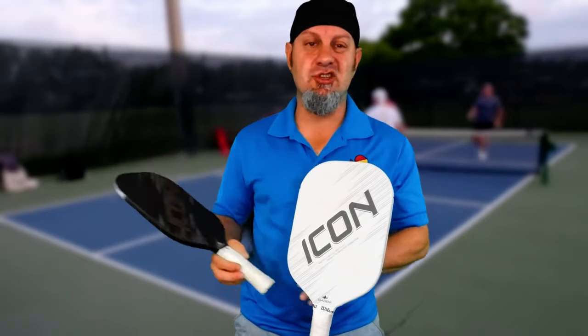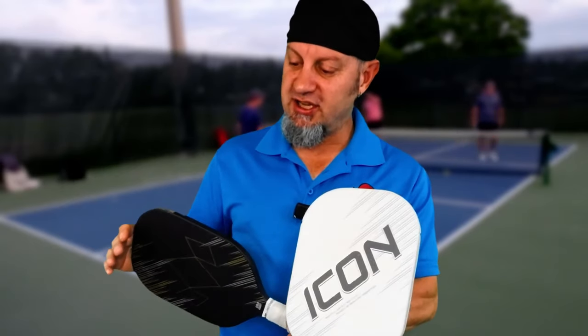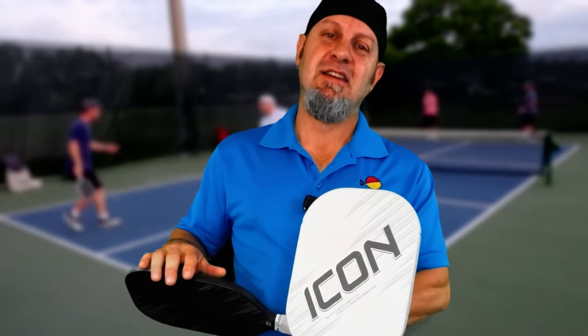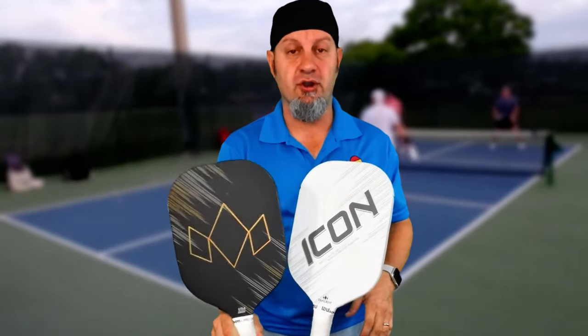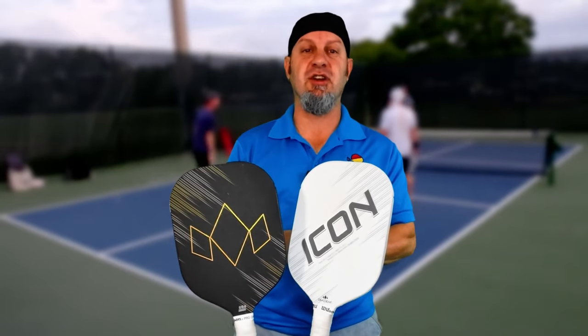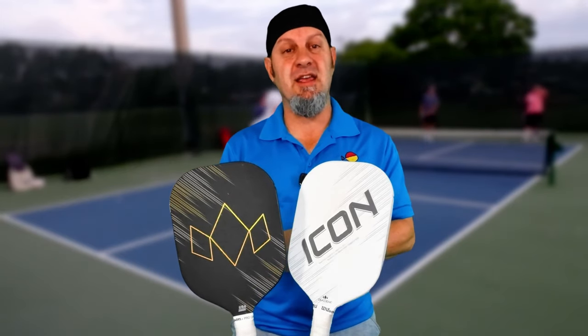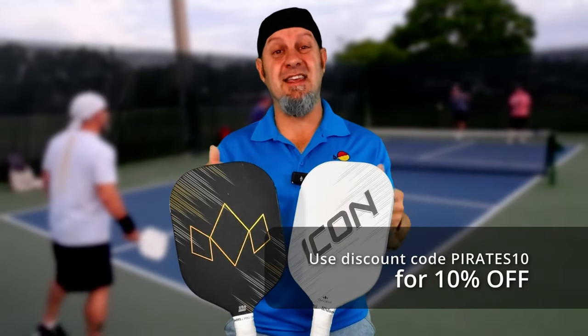One last unique identifier of this company is the edge guard — it's an edgeless paddle but does have a removable edge guard available in about nine different colors, so you get customization. You could have a black paddle with a red edge guard, green, or pink — whatever you want. I love what they've done with these paddles. This is a great company, and with the discount code below you get a great 10% discount. You've got to give these paddles a try.